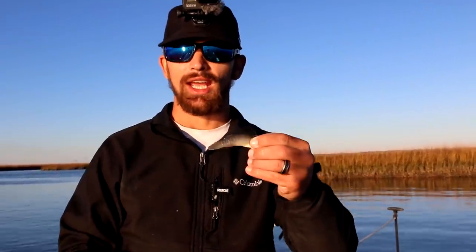What's up Salt Strong nation! Today I'm going to show you how to use mud minnows for bait. This is a super simple way to catch some solid fish, especially in our colder months when you need to work your bait really slow. You can work these guys along the bottom really slow on a jig head and they're gonna put a lot of action in themselves, but you still get a really slow retrieve.